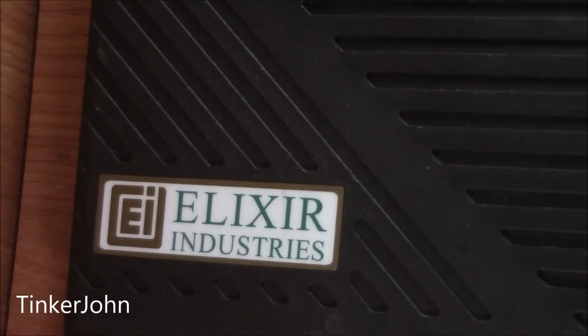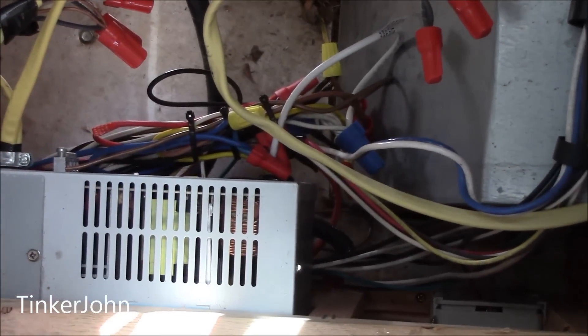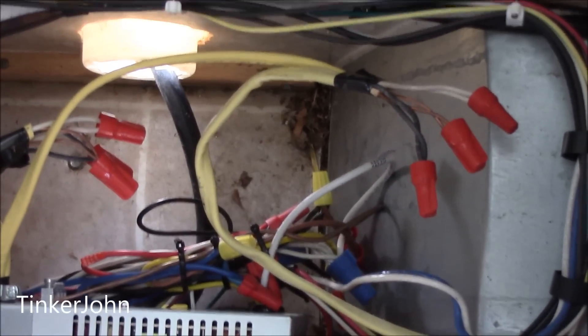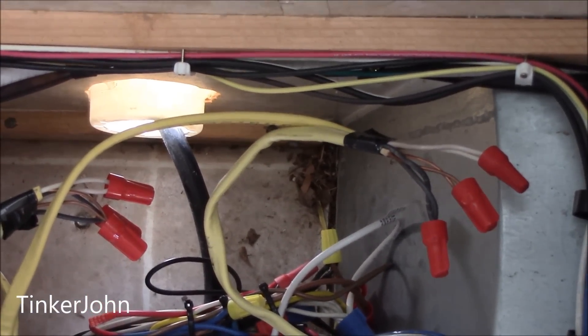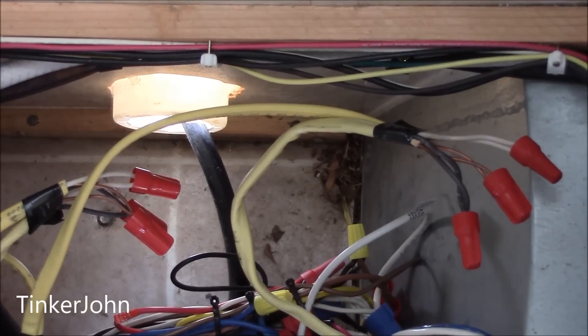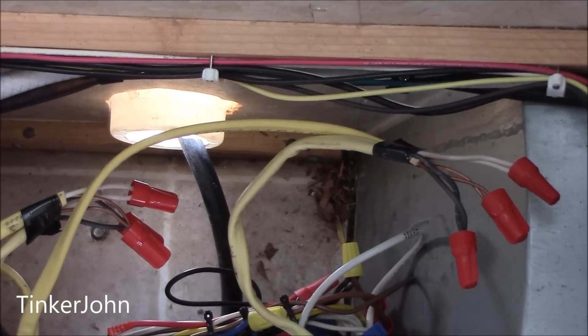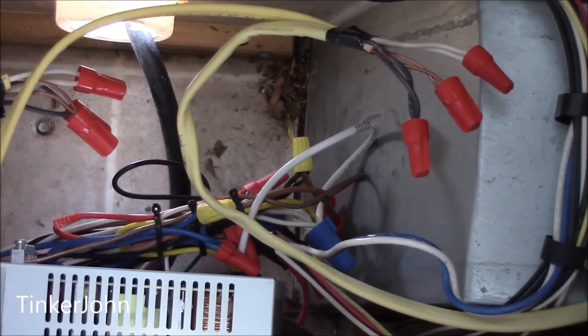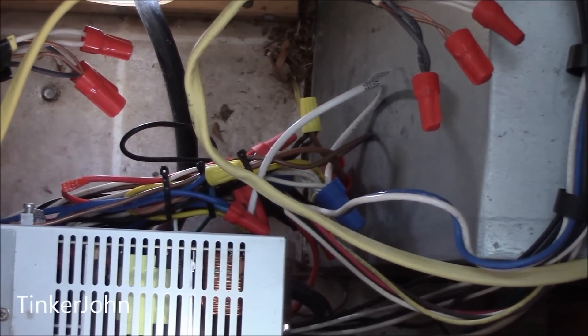This is the brand of the converter that's in there, and I'm not real sure this company is still in business. I think they had quite a few quality issues. Now, this is looking down into the area where the converter is from the top. Towards the back, where that bright spot is, that is where the shore power or 110 comes in. I've taken the cord out to give me some room, and it's just wire nuts involved. I'm going to start taking the old converter out.